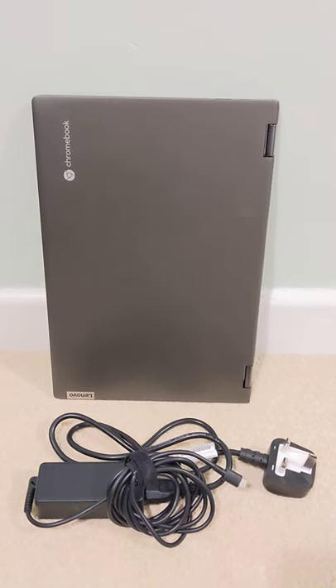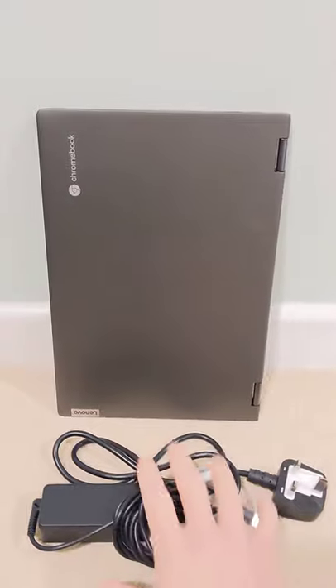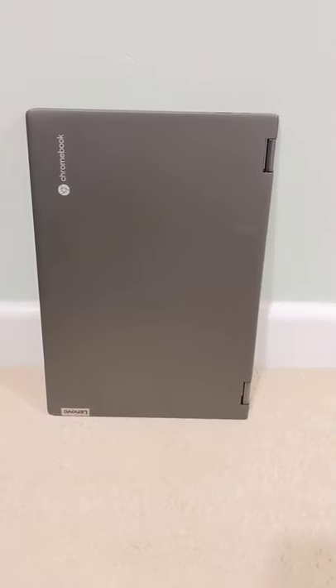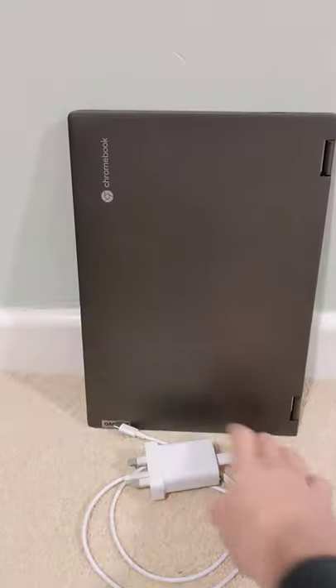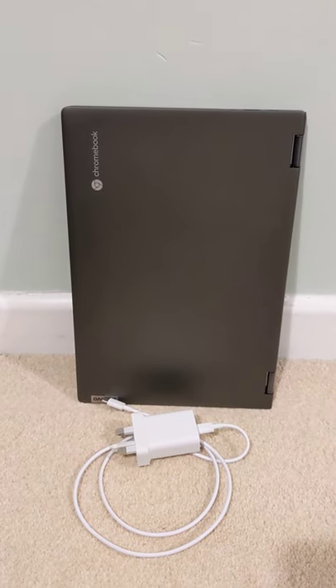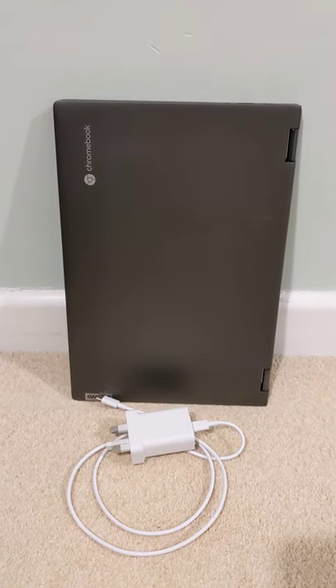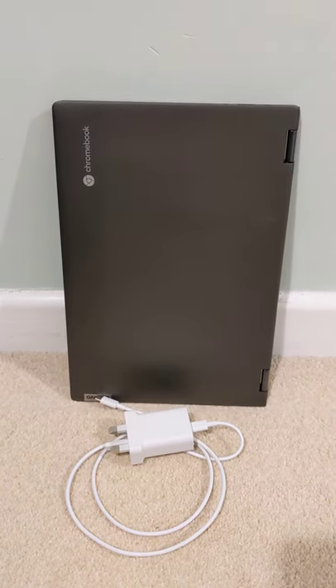Top tip for Chromebook owners who want to travel light. If you know you've got enough battery life to get you through the day, leave the brick at home. Instead, use your Android phone charger — USB-C — and just plug that into the Chromebook overnight while it's powered off. It'll deliver a slower, lower charge, but it will be enough to get the Chromebook fully charged by the morning.